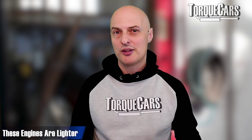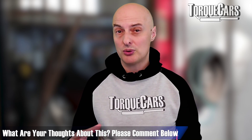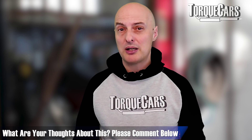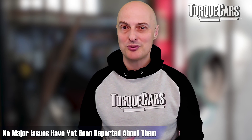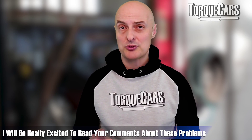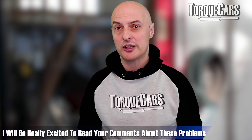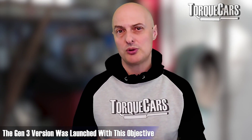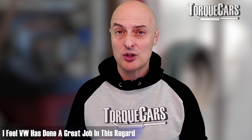The engines are lighter than their forebears. Some people might point to a lighter engine as being less strong, but in real terms these engines are still pretty strong and reliable. We've not seen any major issues from these engines yet. Let us know if you've found common problems cropping up on the Gen 3 versions, because the aim of the Volkswagen Group was to iron out all of the problems that dogged their earlier versions. I personally believe they've gone a long way to addressing those issues.